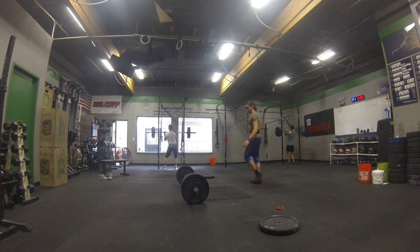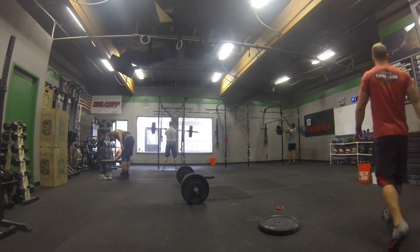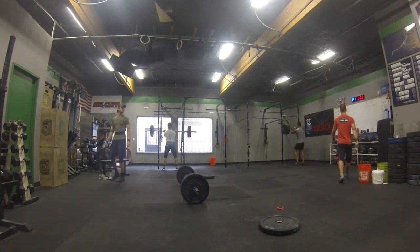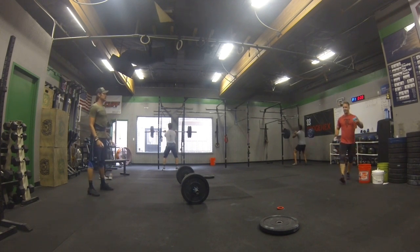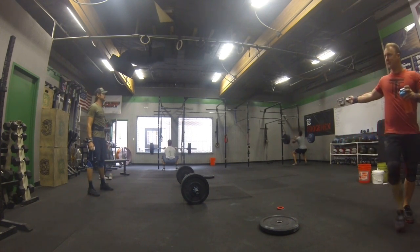All right, here we go. Slow and steady and finish each rep. All right, here we go.